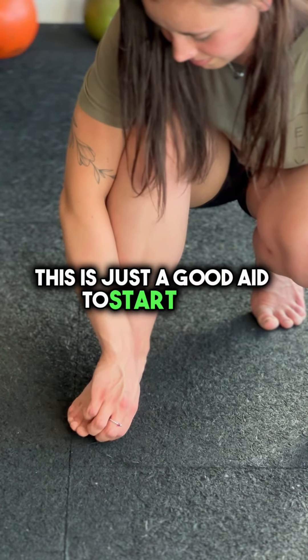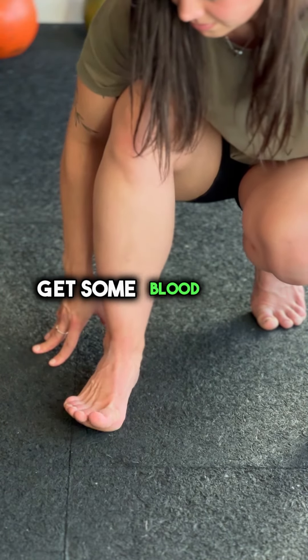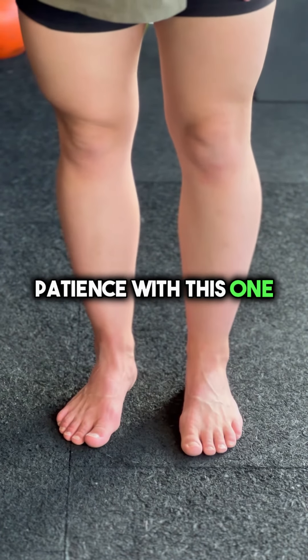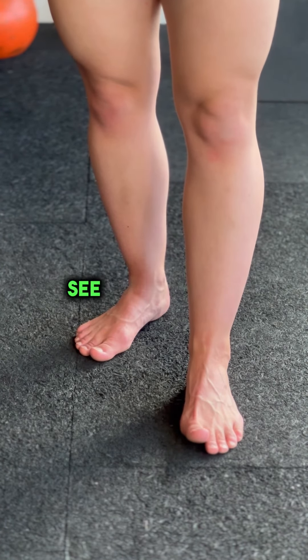This is just a good aid to start with to get that mind and movement working together — get some connection, get some blood flow, get some muscle activation. Patience with this one; this takes a while. Do not expect to be an expert at this any time soon. See how you go.